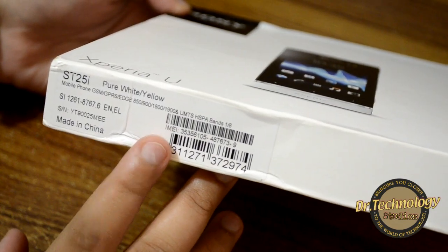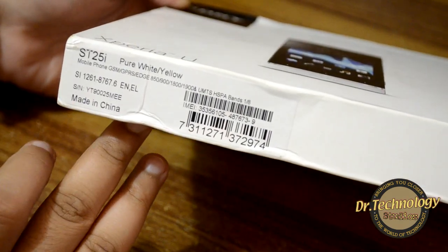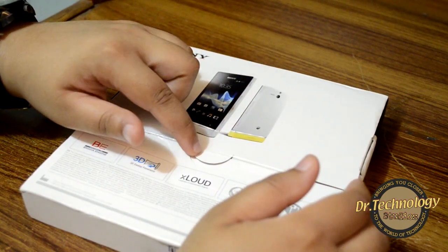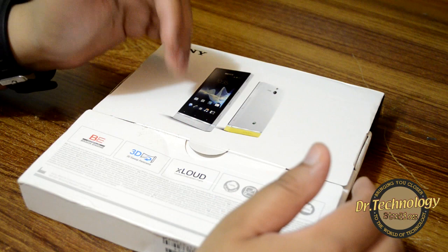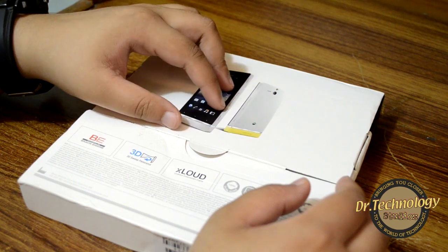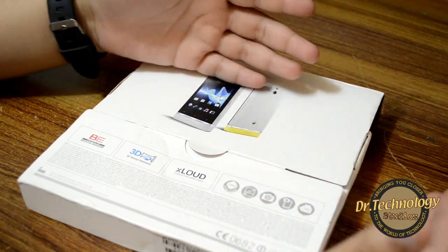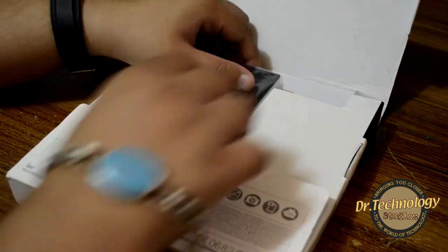I got the pure white/yellow version — the yellow refers to the bottom cap. This is made in China. I've already opened the seal because I used this device for one day. In Pakistan these devices come without warranties, so I'd suggest opening it inside the shop and using it for five to ten minutes to check for problems before you go home.